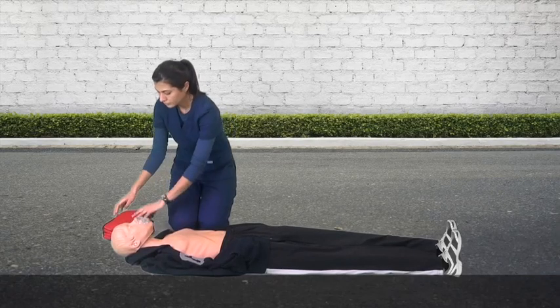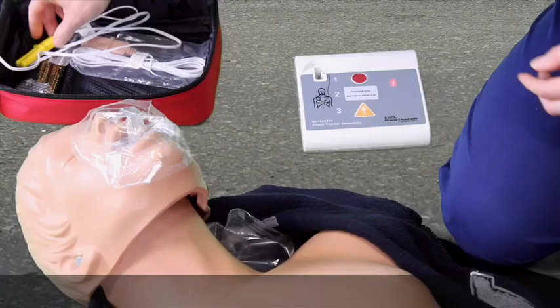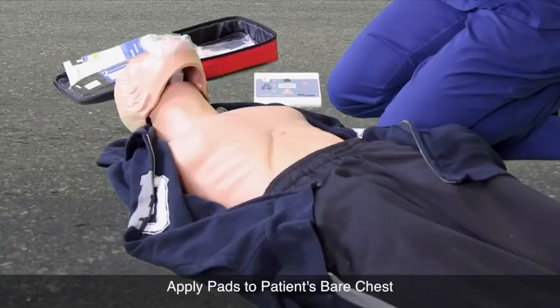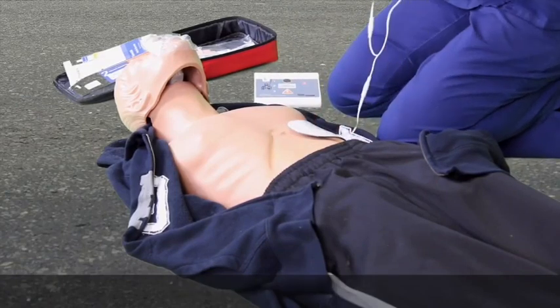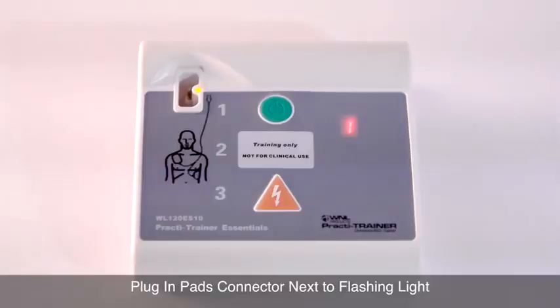The person should open the AED and turn the AED on. The AED will then tell you exactly what to do. Apply pads to patient's bare chest. Plug in pads connector next to flashing light.